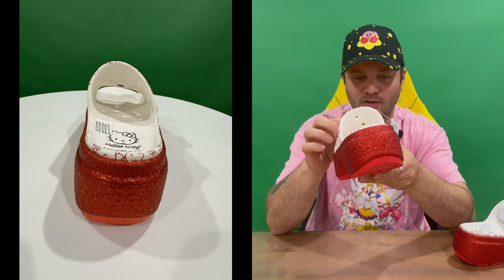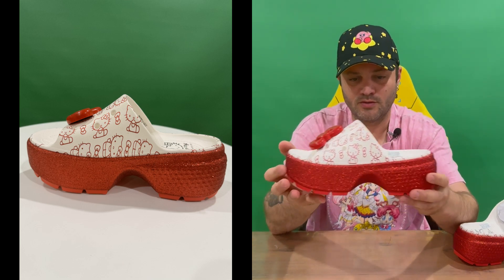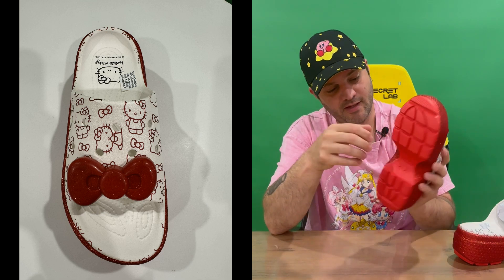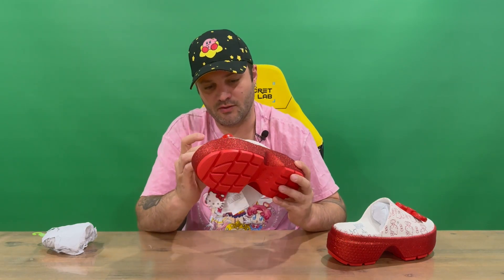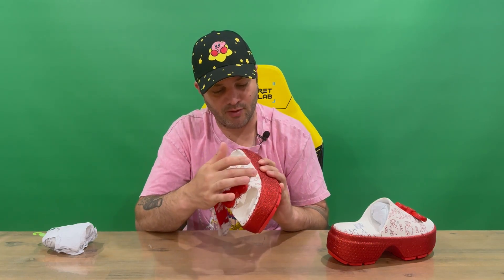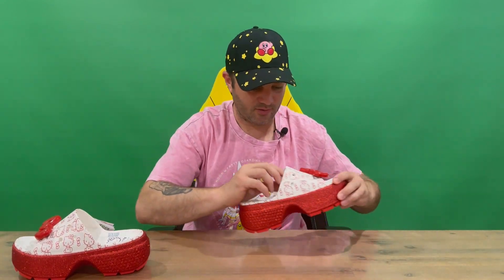There's one side of your shoe. You've got Hello Kitty on the base there — underneath you've just got the Crocs size of the shoe. You've got the nice glittery red sole, and then you've got your signature bow tie with some glitter through it as well. Then you've got the red Hello Kitty and bow tie imagery on the rest of the shoe. We'll take a look at the other one — it's identical.